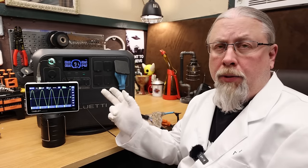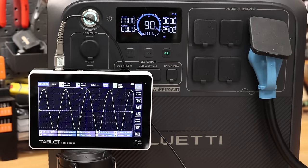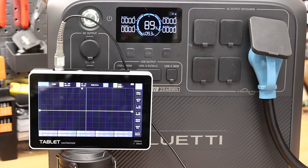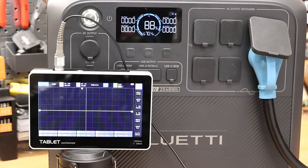Inverter capacity test: we determine how hard we can push the inverter. The AC200L has a 2400-watt pure sine inverter. Running at 2400 watts, I increase the load incrementally — 2600, 2800, 3000 — and it shuts off at 3000 watts. Repeating the test yields the same result: it shuts off at 3000 watts consistently.